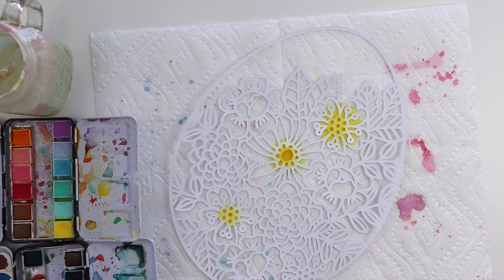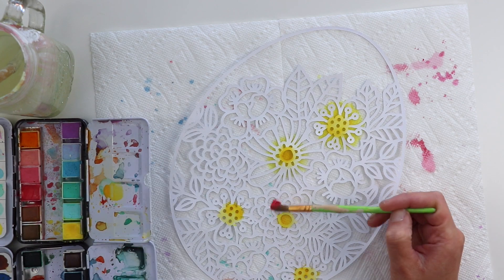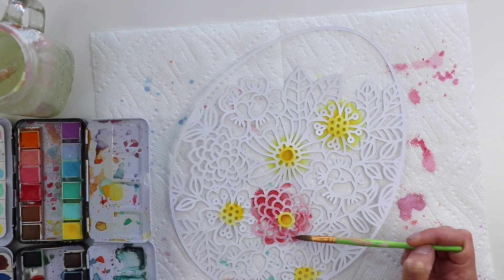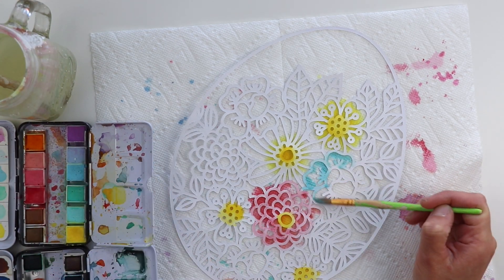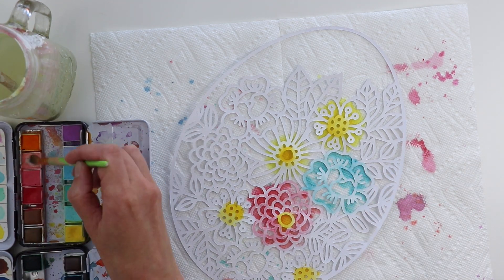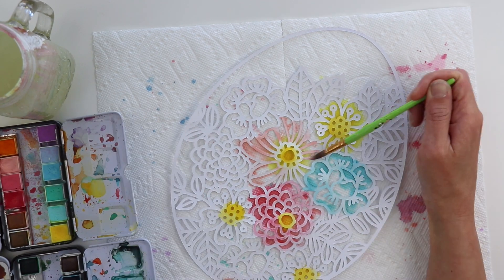Now I'm using my two favorite sets of watercolors by Prima. The top one is called Pastel Dreams and the colors are perfect for Bloom Street, which is very pastel colored. The bottom tin is called Tropicals and the colors are more vibrant and tropical.